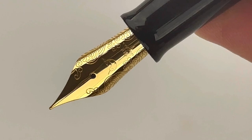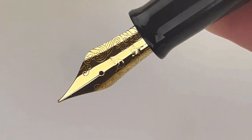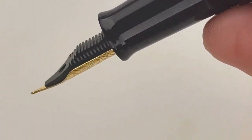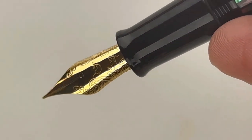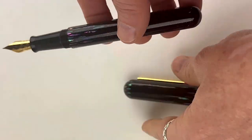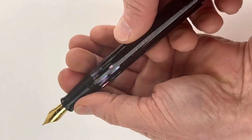This is their 14 karat gold nib, and this is only the second release from the Narwhal brand that features their new in-house 14 karat gold nib. Many of you were so excited to see this happen, and we've received many requests for 14 karat gold nibs from Narwhal since their stainless steel nibs are so loved.